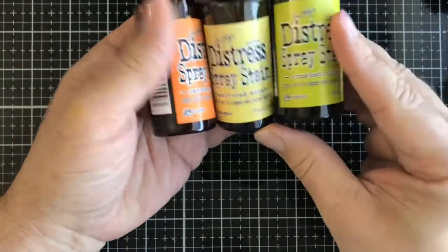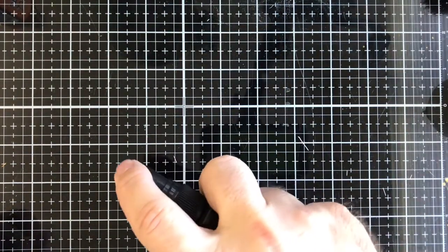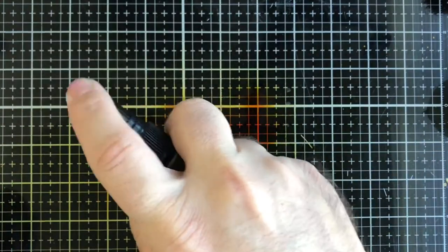Now we're going to work on the panel using distress sprays. If you don't have sprays, you can use inks or reinkers — anything you have in your stash. The three colors I'm using today are Crushed Olive, Scattered Straw, and Carved Pumpkin. I'm going to spray them onto the mat here — that's green, orange, and yellow. You can reverse them however you want.